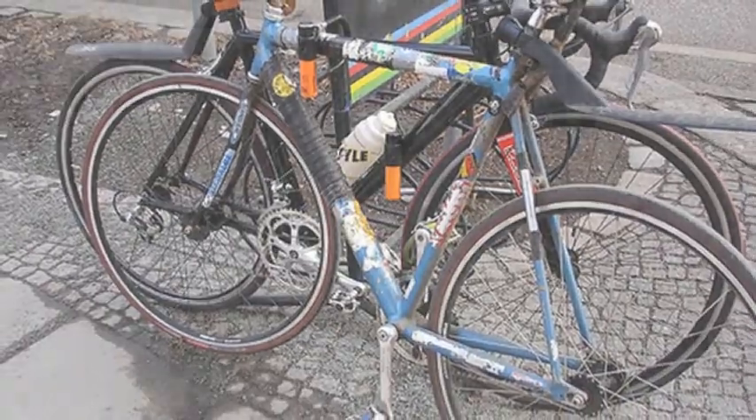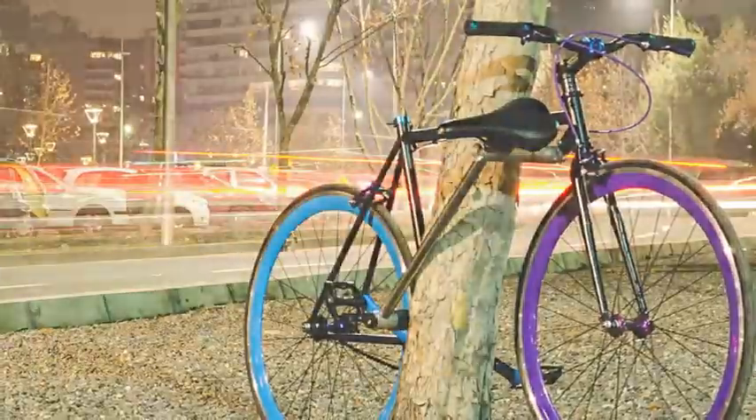As it stands, the Yerka Project is just a project and there's no word on whether we'll see these bikes on store shelves. With bike theft still a major problem in metropolitan areas, we can only hope the work translates into a widely available product sooner rather than later.